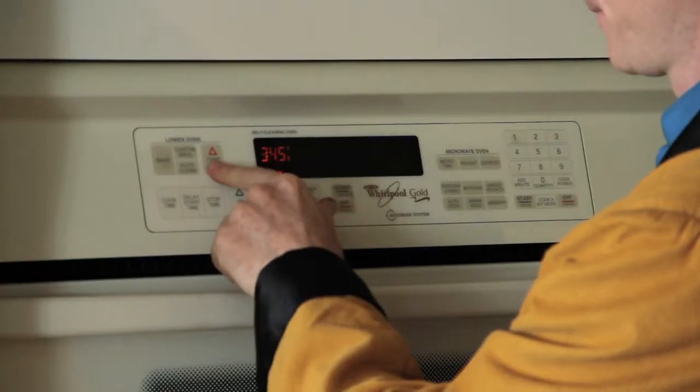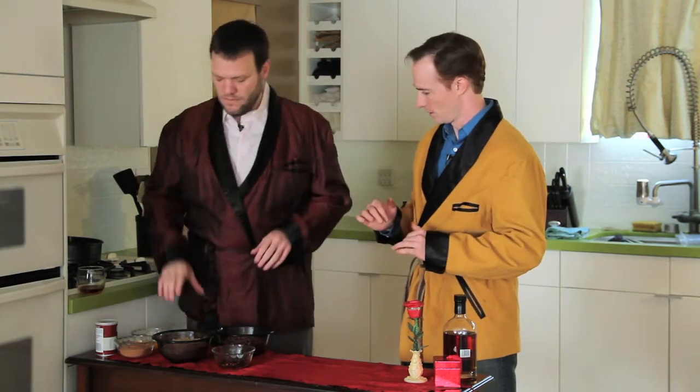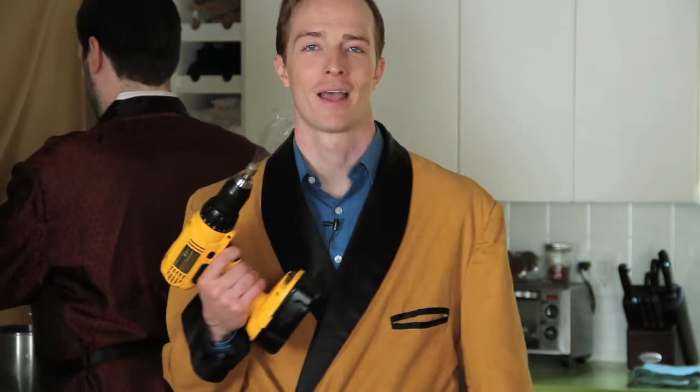I am going to butter a 9-inch springform pan and you are going to preheat the oven to 325. First thing we're going to do is take six eggs and separate them. I will do the egg whites back here in this big Fancy Dan mixer. What Dave doesn't know is in my 20s I didn't own a hand mixer, so I took the end of a broken whisk, a drill, and made one.